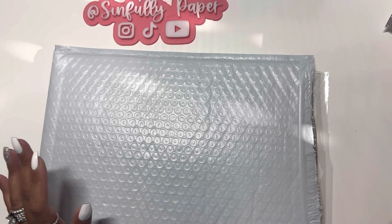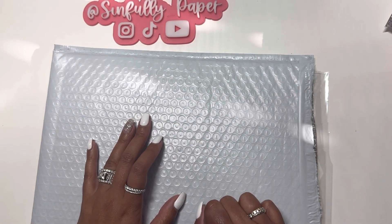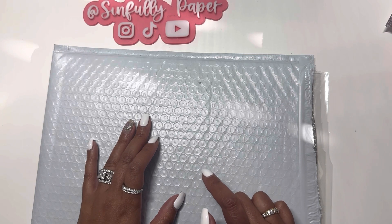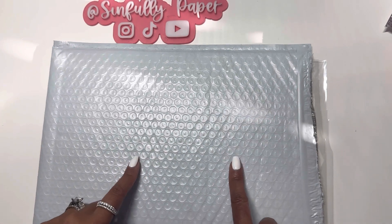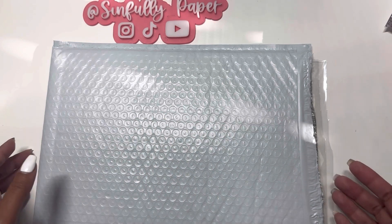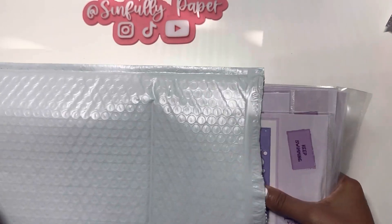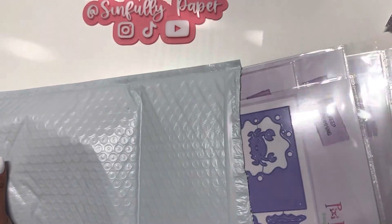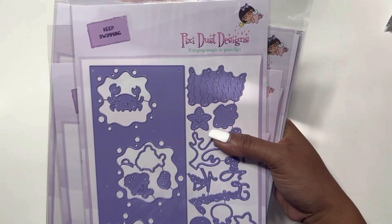Hey guys, Melissa here, back with another video. I did get another package in the mail and this is from Pixie Dust Designs. I ordered a few dies from them when they had their 15% off coupon, so I had to take advantage of that and splurged a little bit — I think I got about six different dies.